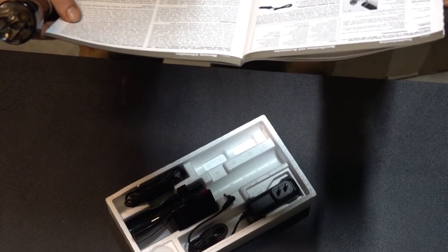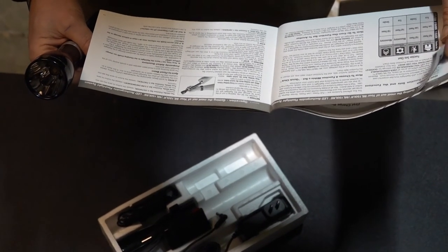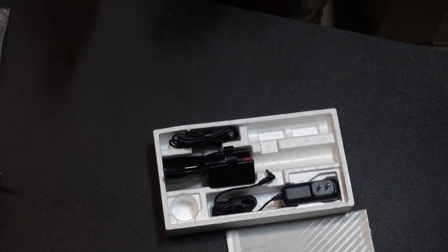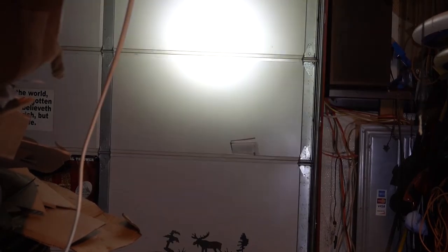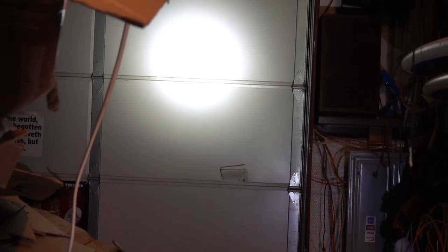I'll flip through the manual briefly — there's a 12-volt adapter, inspector, maintenance, and battery pack section. I did pull it up on Amazon too. Let me try it out on the garage door first. I'm pretty impressed with it, though it does look like it might be fading a little, so it probably needs charging. It's just a quarter-twist of the head to adjust the focus — that's actually a neat feature.